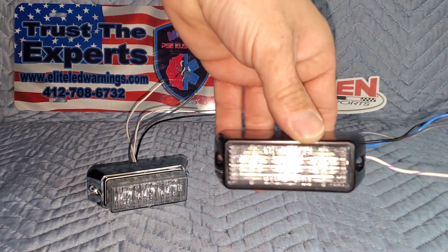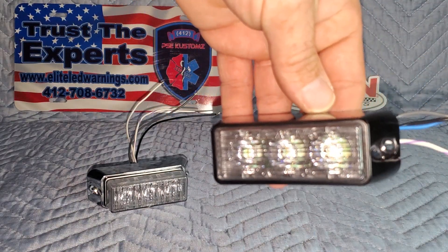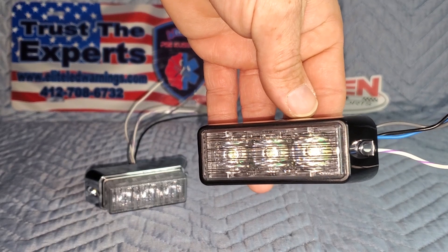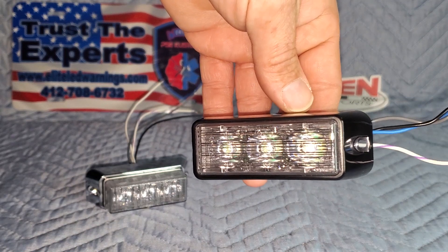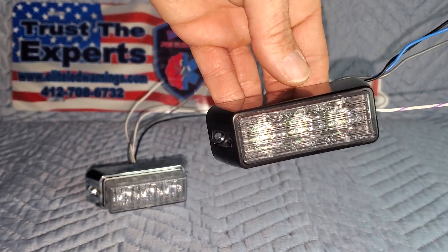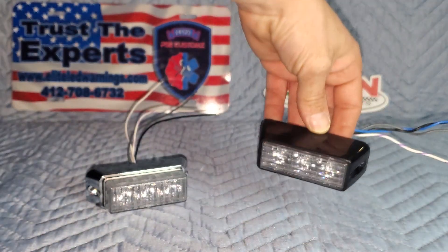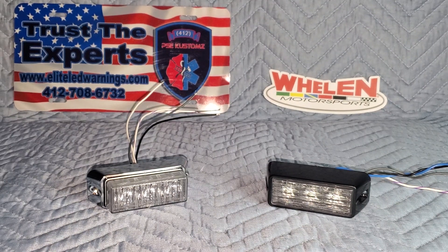We also have a Whelen Engineering TIR-3 vertical mount light head. Does anybody notice the difference? Besides the thicker flange, this one has a differently designed flange and it is blue. Not that it makes a difference, but the Linz-6 flange actually fits these as well, because the Linz-6 is pretty much the same size and shape.